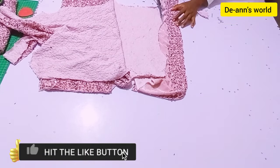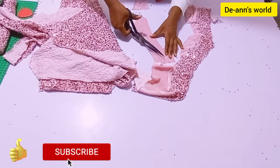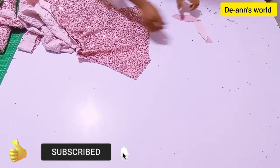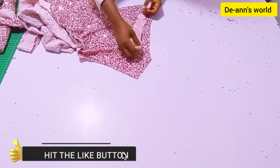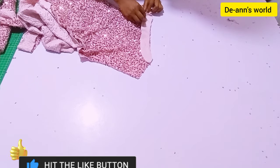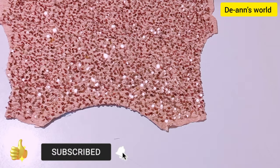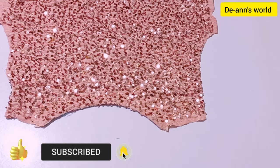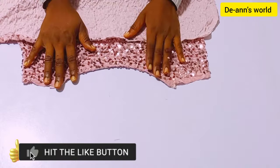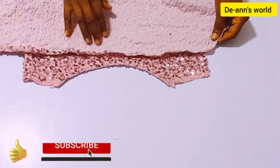I'm going to trace my back neckline because I am going to need a facing. I'm going to be using this facing to turn my back neckline. I'm going to match it right sides facing each other, and I'm going to sew and topstitch on the facing and use some hemming gum to hold it down. After I am done with the back and also done overlocking my neckline for the front, I'm done and this is how it looks.